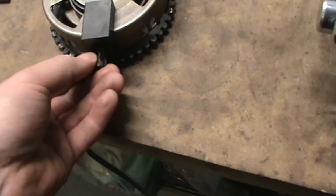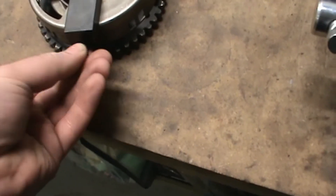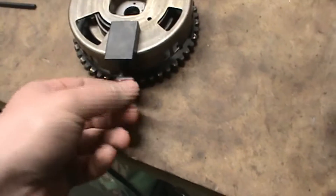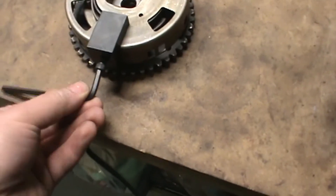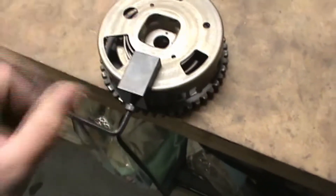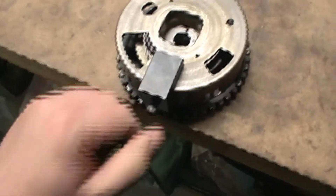Next, you're going to insert this bolt into the threaded hole underneath on the side and turn that in until it makes contact. Now take the Allen wrench and turn this one complete turn — that's going to take the tension off the spring.